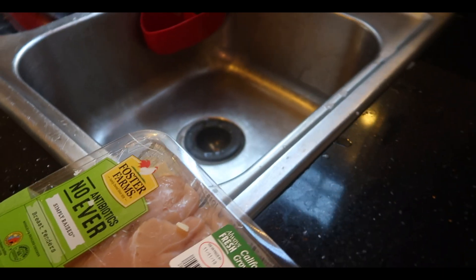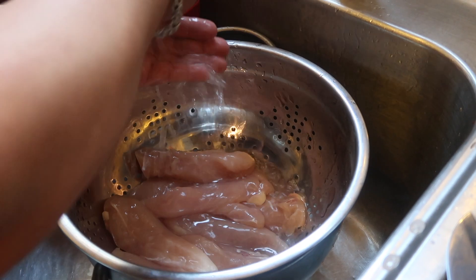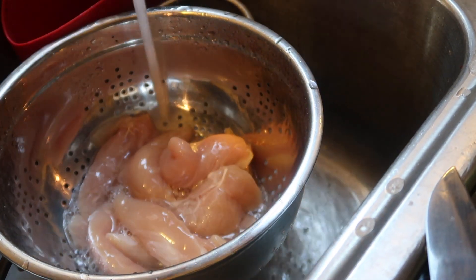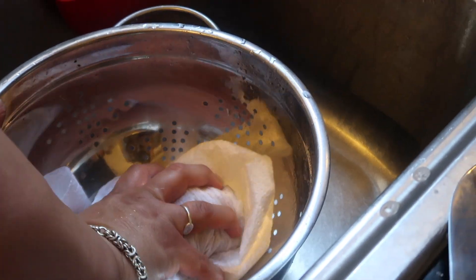Here we have our chicken cutlets and we're going to rinse them off before we start the process. I always like to rinse my chicken because it's been handled previous to you purchasing it. Once you're done rinsing, pat it down dry.